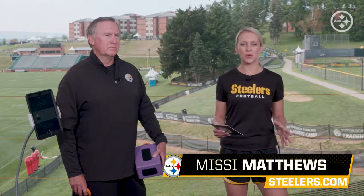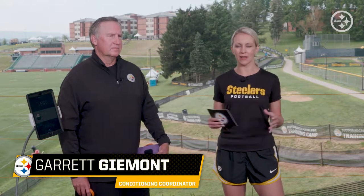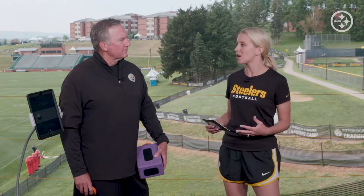Hi, everyone. I'm Missy Matthews, joined by Garrett Guimont, the Steelers Conditioning Coordinator. The Steelers use Active 5 by Active Body, so let's talk a little bit about that today. I want to start with isometrics — what exactly is that and why are they important?